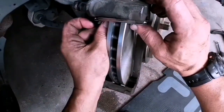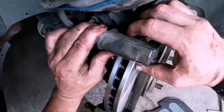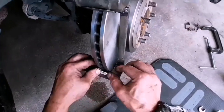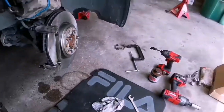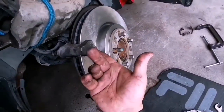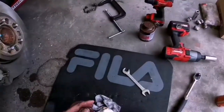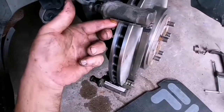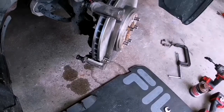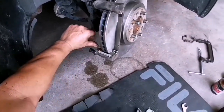I edit out a lot of the fumbling around looking for stuff, so you're just going to get the quick version because these videos end up becoming long. Now this is me putting the grease in the little cracks where the pad slides in. I made sure I didn't get any grease on the rotor itself — just in the little grooves where the pads are going to slide in and out.